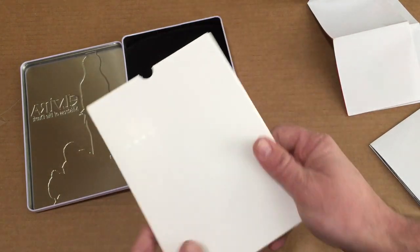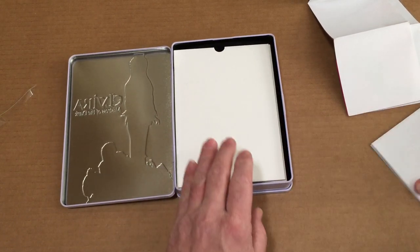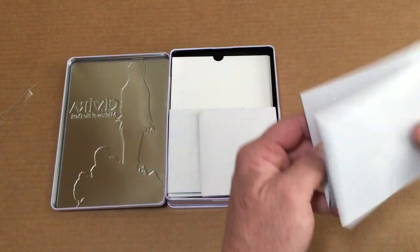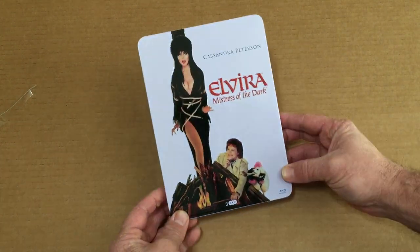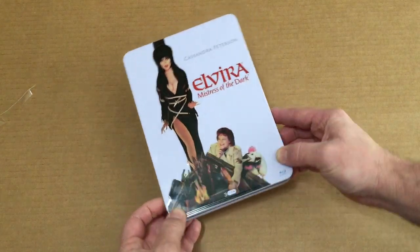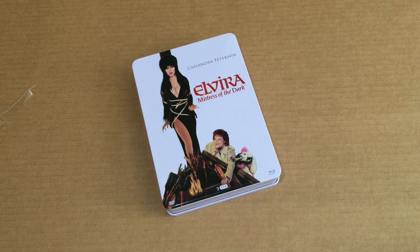The artwork, or lack of, is kind of odd - it's just three discs inside of a white paper-looking thing - but I guess the three posters kind of make up for it. Really what you're paying for is the actual Blu-ray itself and the cool tin. The tin is very awesome and it's going to look fantastic sitting on my movie shelf. Anyway, there it is guys, just a quick unboxing of this pretty cool tin set from Germany - Elvira Mistress of the Dark. Thanks for watching guys, hope you'll give me a thumbs up and subscribe to my channel. Catch you next time!